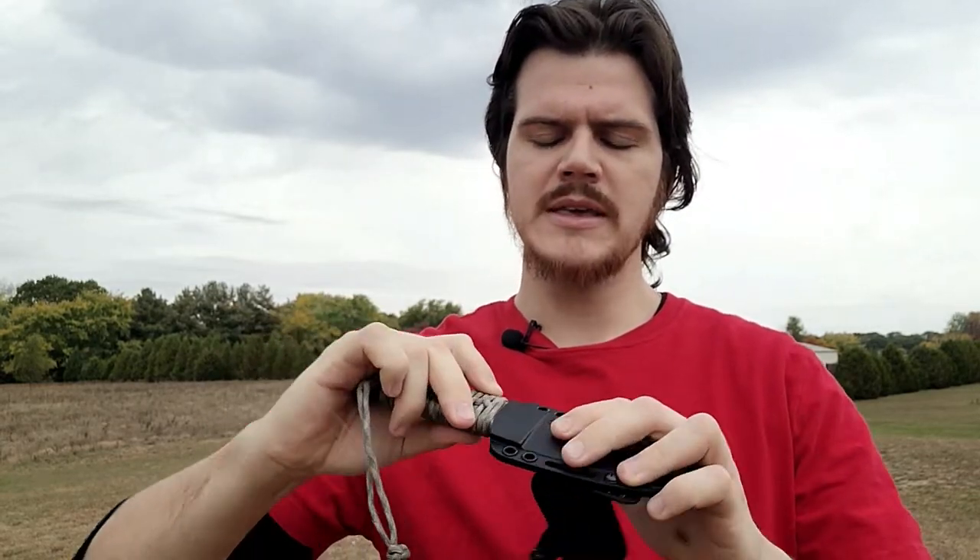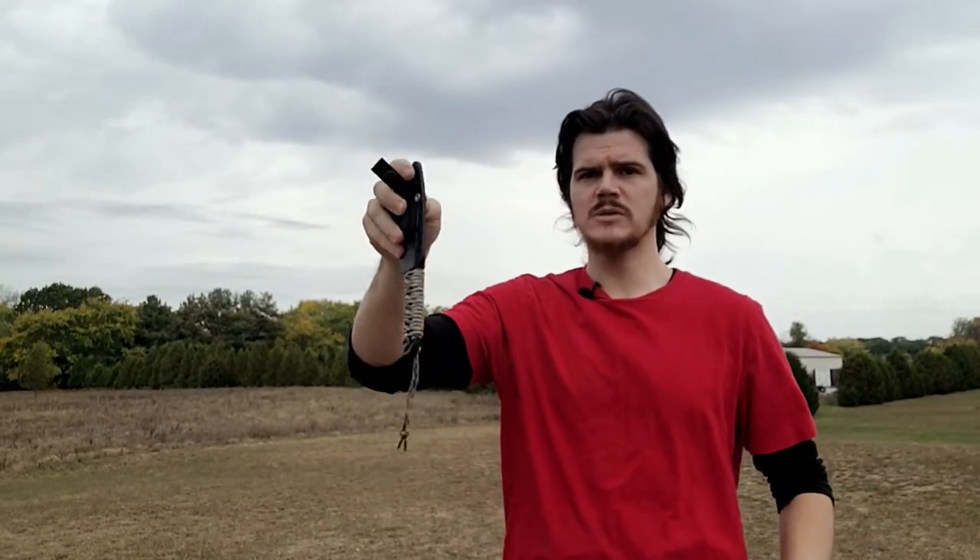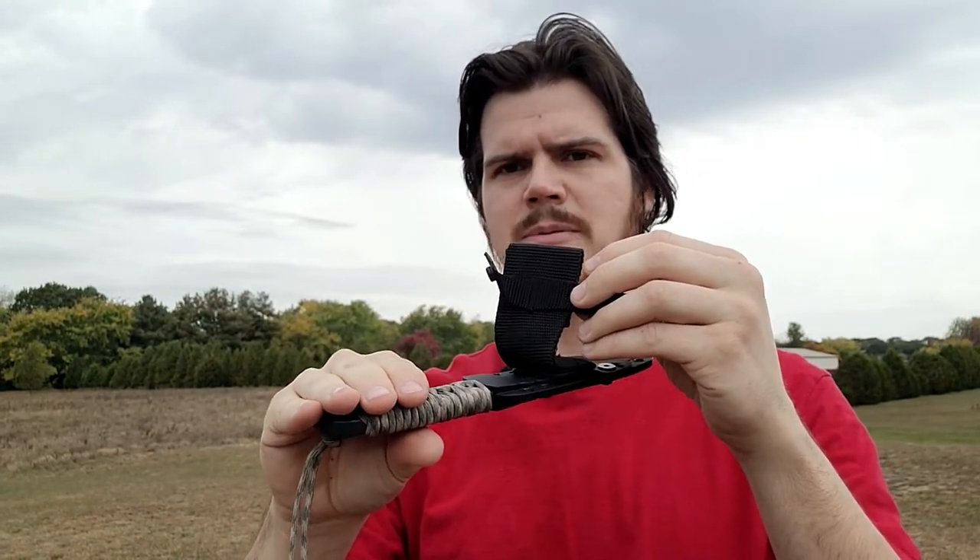The only real negative to this wrap is that with the wrap on there, the retention strap that goes around the handle can't snap. But it's not really a big deal because this sheath actually holds the knife very securely. Even with a good shake, this is not coming out. But it would have been nice for Cold Steel to make this strap a bit longer.